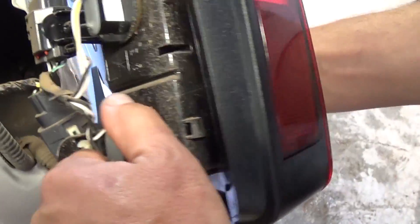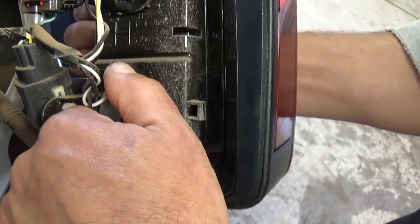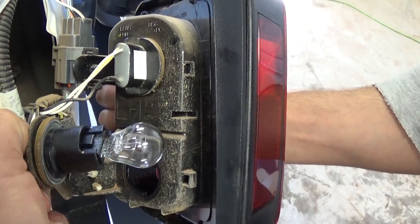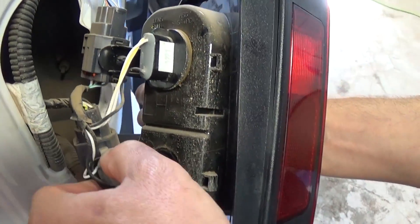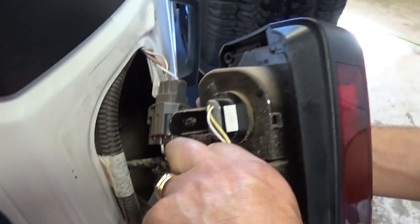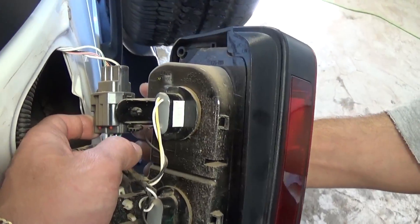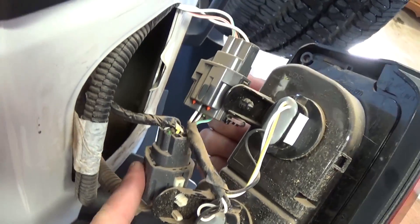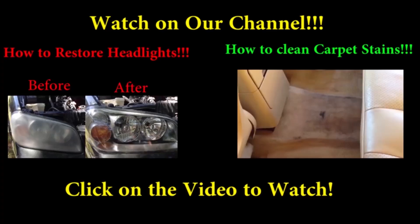This socket is for the stop light, and the bottom one is for reverse. You just turn it to the left about a quarter revolution — about 90 degrees or a little bit less. If you need to remove the full tail light assembly, you just unhook these two wires and it's out of there, ready for the new one to go in.